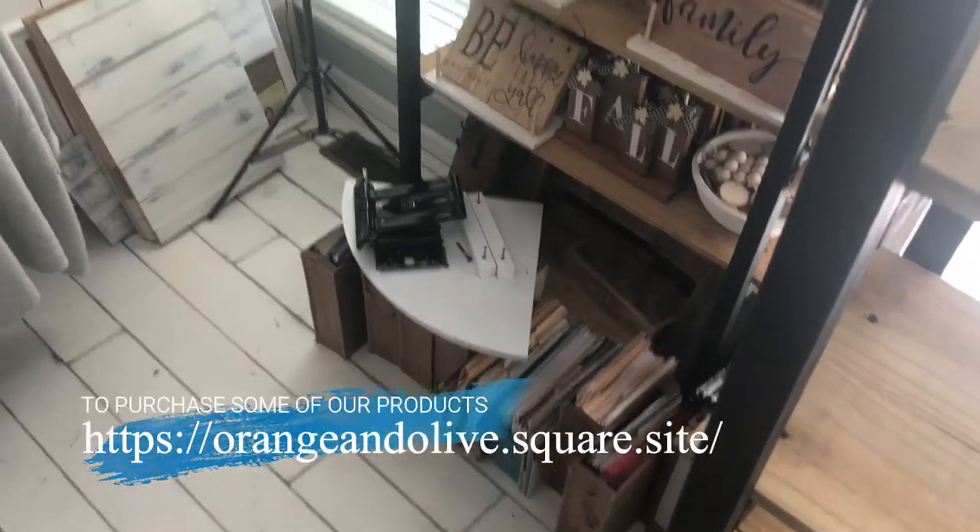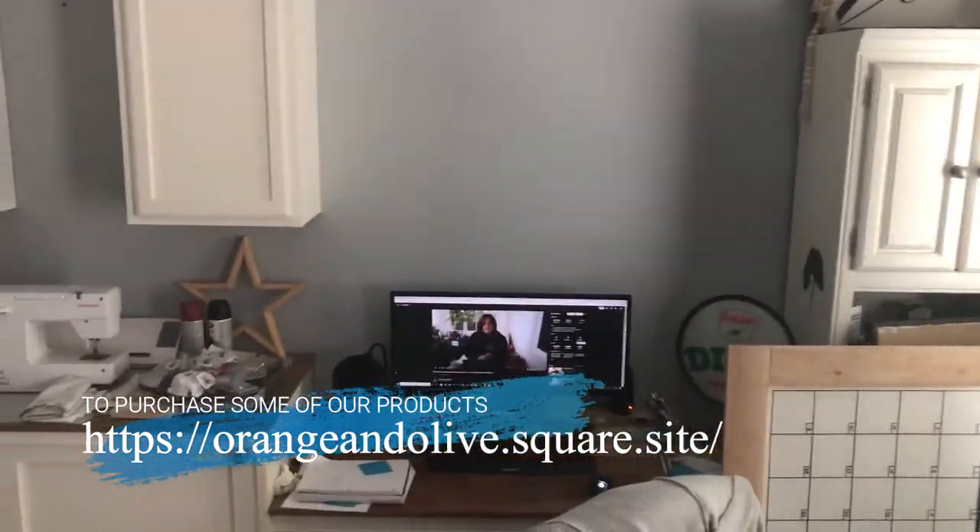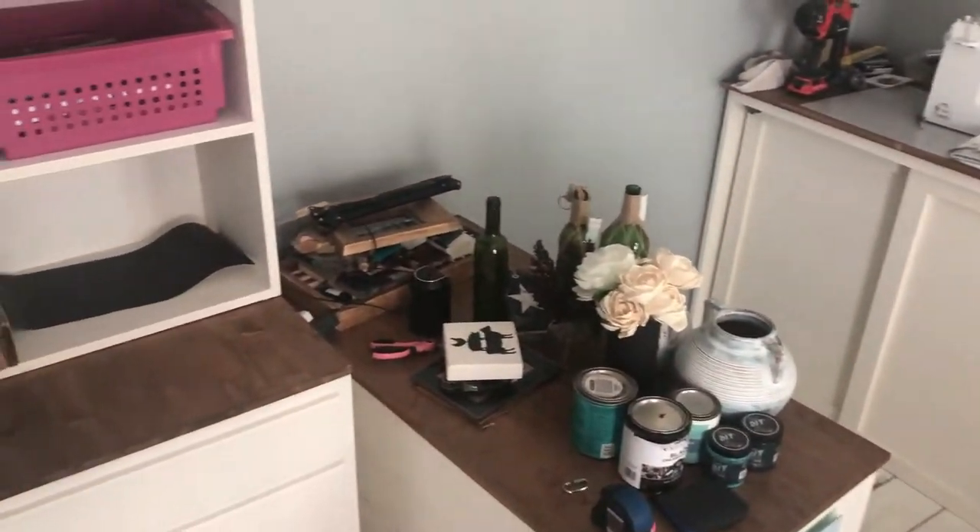Hey guys, super quick video today. As you can see, my office is absolutely a disaster area — I'm not afraid to show it. If you've been watching our videos, we mentioned that we are going through a whole switch-around in our house, and that includes my office. My office is a place where I do videos, editing, crafts, and we have all of our merchandise in here. It's probably about 200 square feet, so it's really not that big of a space, but I have a lot going on in here, so I'm always trying to figure out a good flow.